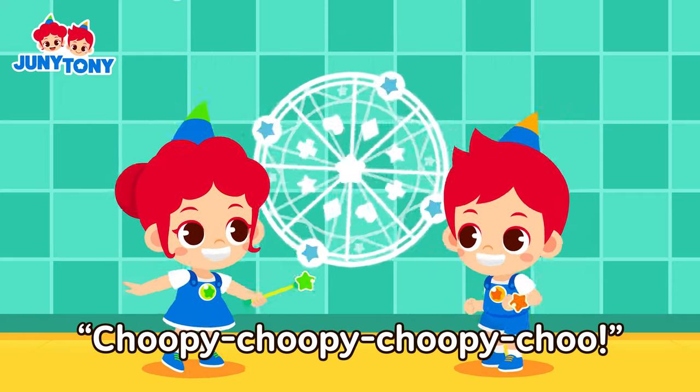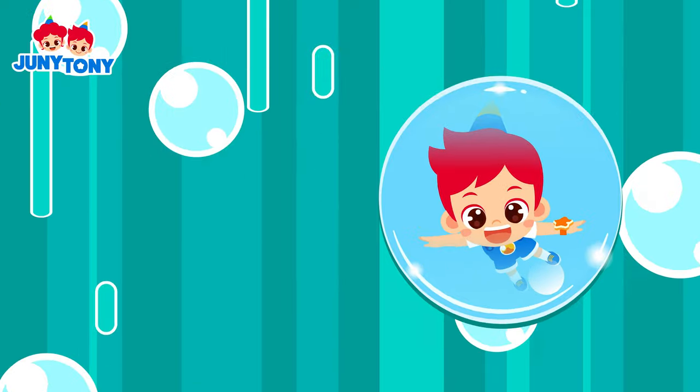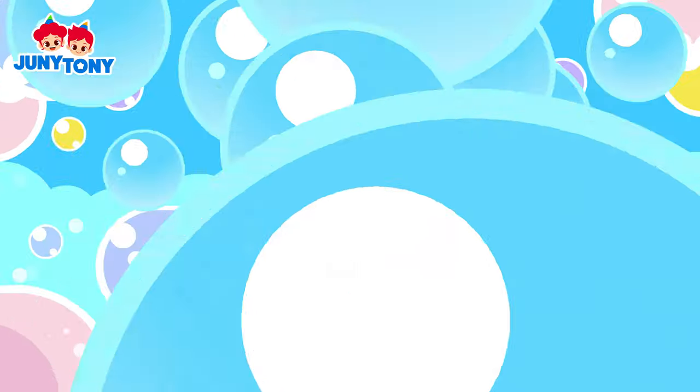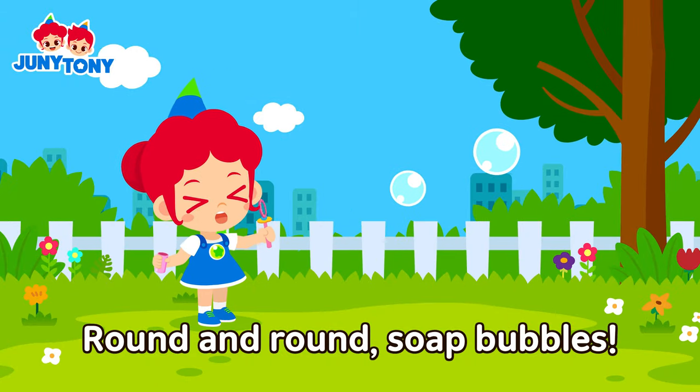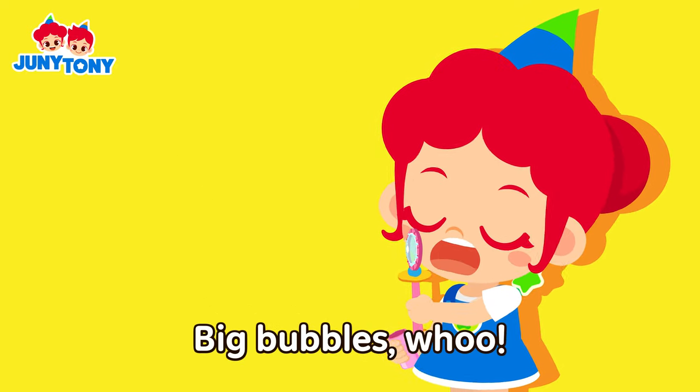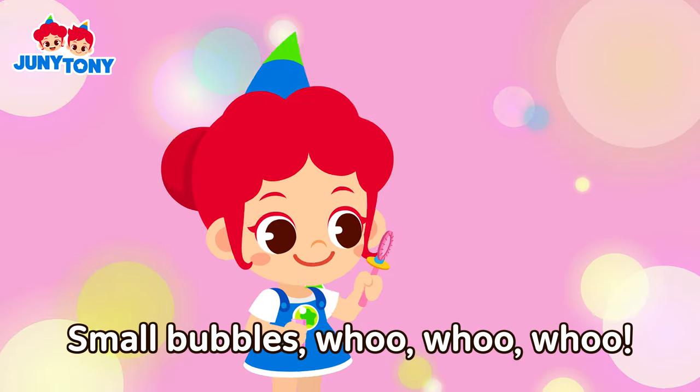Chupy, chupy, chupy, chupy, chupy! Round and round, salt bubbles! Let's blow bubbles, blow them away! Big bubbles! Small bubbles!